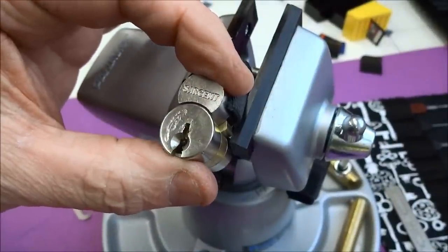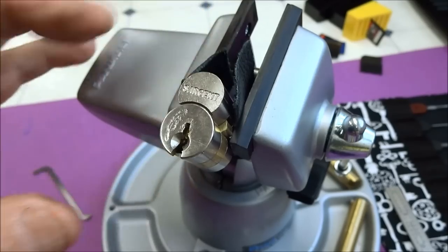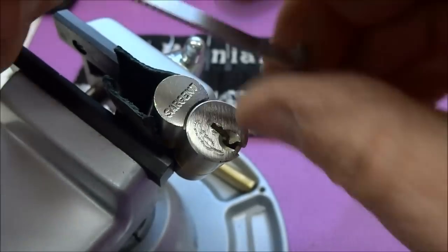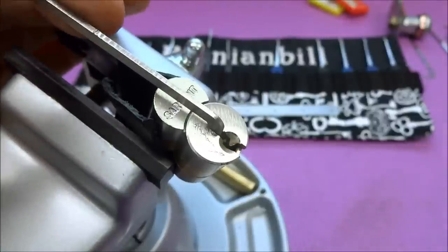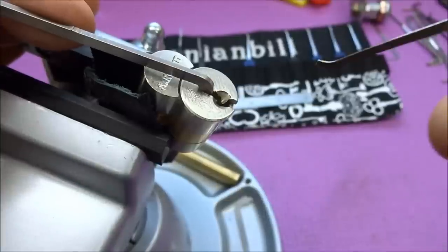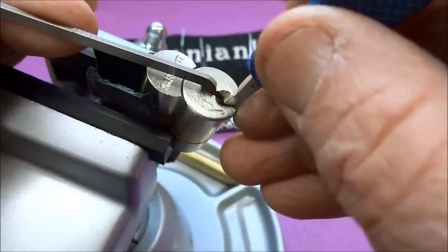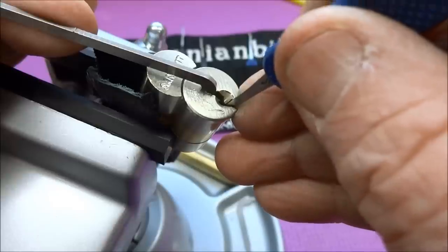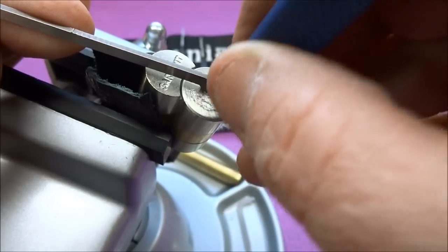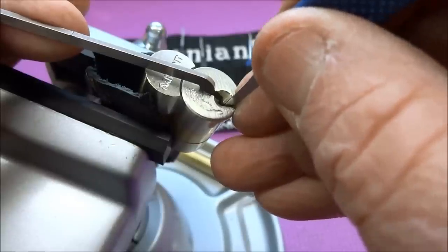If you can pick to control and remove the entire core from the lock, that's even better than just picking the lock — because then you can put a brand new core in that you have both keys for. So let's try that: let's try to pick it to control. We have to pick it counterclockwise. I'm going to use a Peterson Gem for this. The sequence, as I recall from the one time I picked this — I forgot to gut it on camera — you pick out of sequence. You pick the upper pins, you pick both sidebars, but you don't pick the entire sidebar. You just have to let the lock tell you what needs to be picked.